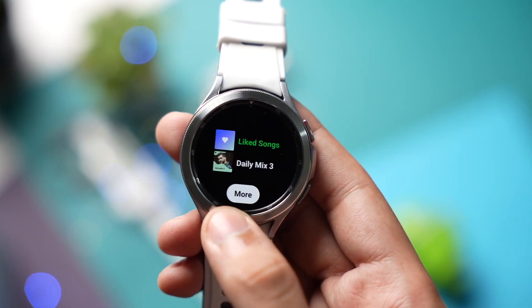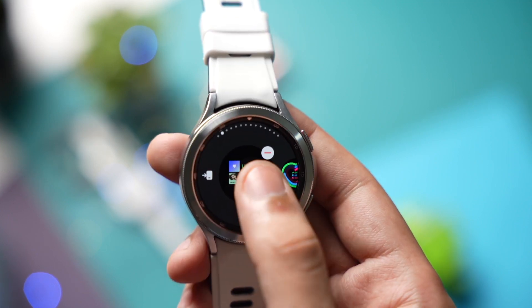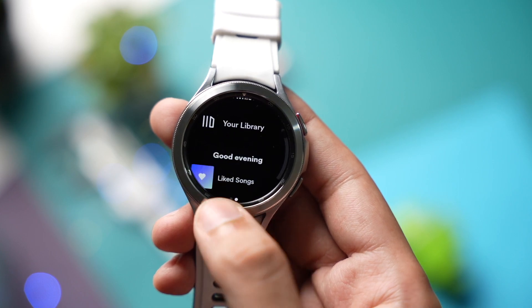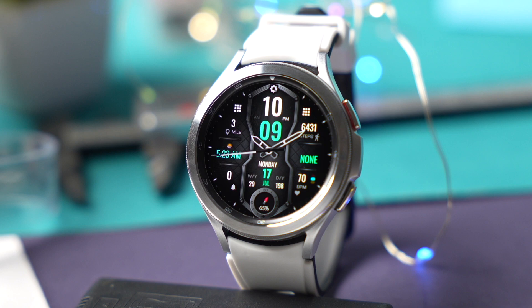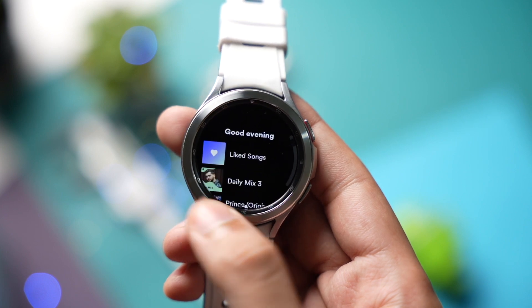Hi everyone and welcome back. Spotify has just updated their app for Galaxy Watch, and now you can use Spotify tiles for the first time. Before sharing more details, don't forget to check out this amazing design from Sash watch faces that is available for giveaway.